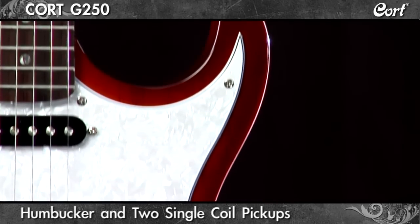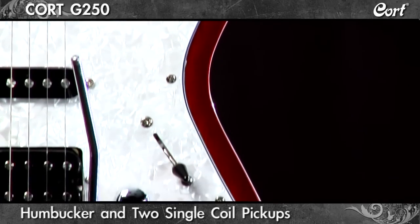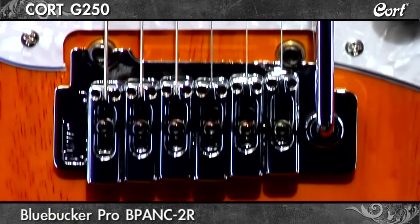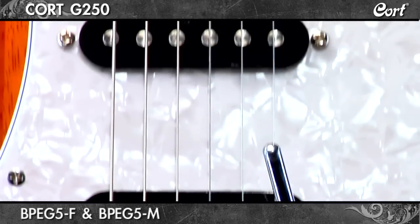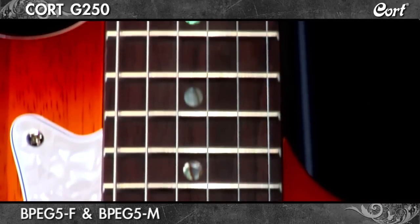The humbucker and two single-coil pickup set delivers extensive tonal diversity. The bridge-mounted Blue Bucker Pro delivers a warm and powerful tone, while the pair of single-coils are focused and deliver classic sustain.